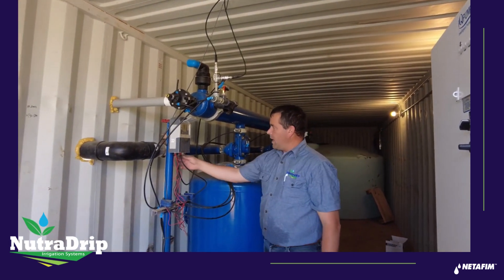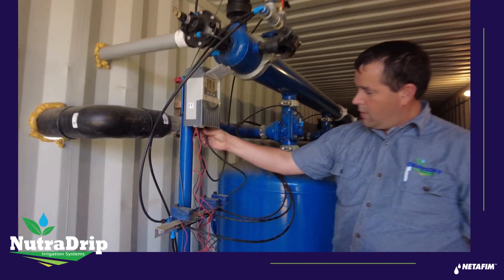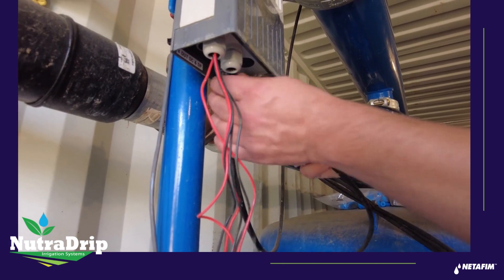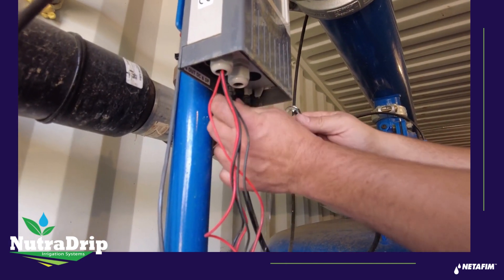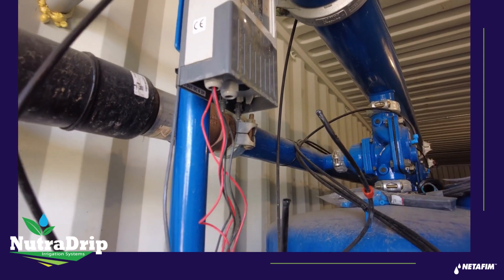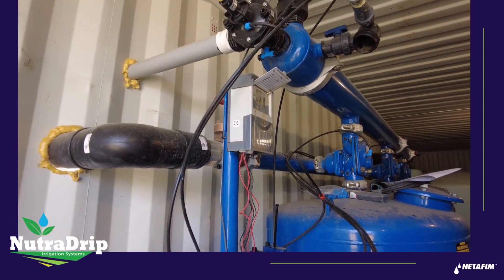On a backflush controller, if you have a separate backflush controller, these spaghetti tubes need to be taken off to drain the water out of that pressure differential sensor — just unhook both of those, let them hang, and they will drain out.